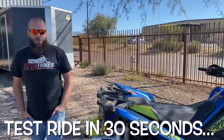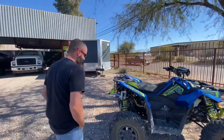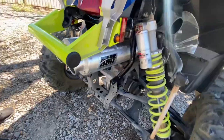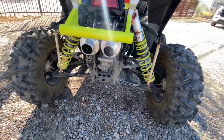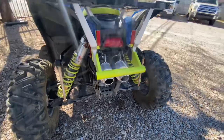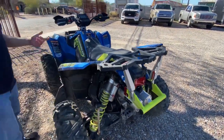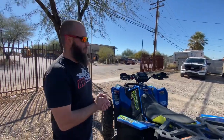All right guys, so we got the HMF exhaust all installed today. It's looking really nice — fit and finish was pretty good, can't complain. I just took it for a ride. It's loud, guys — I think I just set off a car alarm up the road. But it's okay. I'm going to take this thing for a ride and show you guys what it sounds like with a couple of drive-bys.